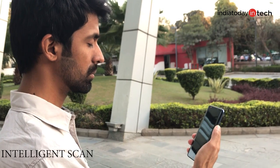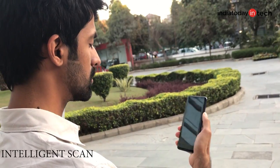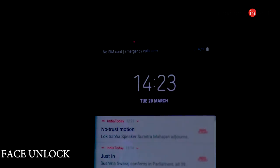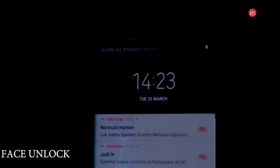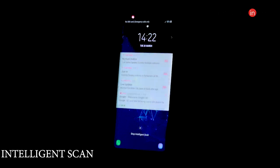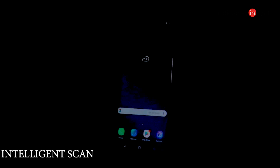When you have turned on the Intelligent Scan feature, it will either use face unlock or iris unlock to unlock the smartphone — it won't use both together to make it more secure. This can be seen from the fact that if you try to unlock the phone with your eyes closed it will still work, as Intelligent Scan will read your face and not your iris. This comes in handy in low light situations when there is not sufficient light for the camera to detect the face, so Intelligent Scan switches to iris detection to unlock the phone.